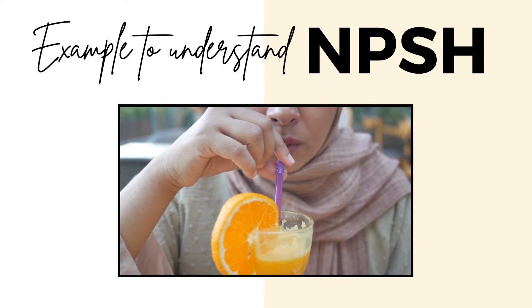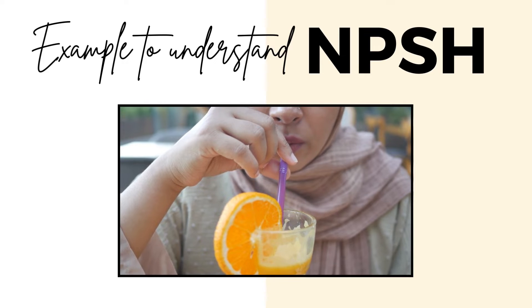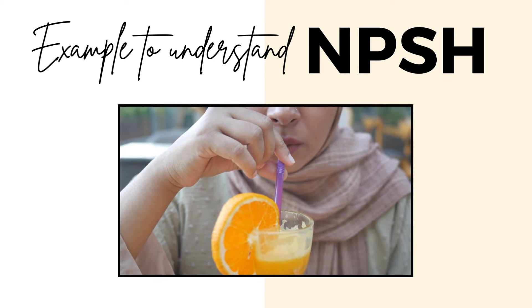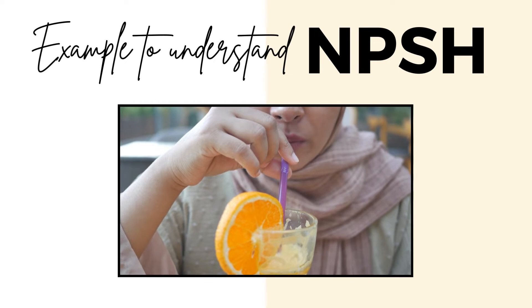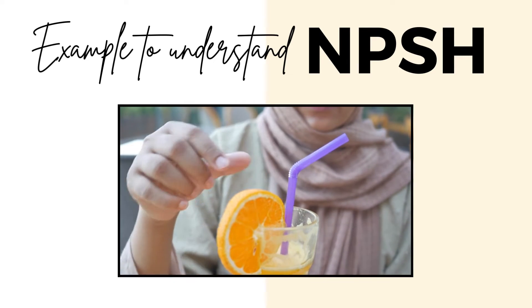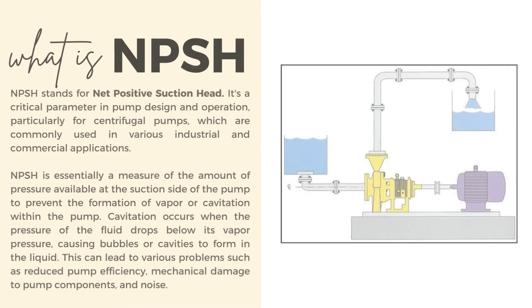Engineers make sure the pump has enough NPSH available by carefully designing how the fluid gets to the pump and how big the pump is. That way the pump keeps doing its job properly without any issues. This was a simple example to make things easy to understand.